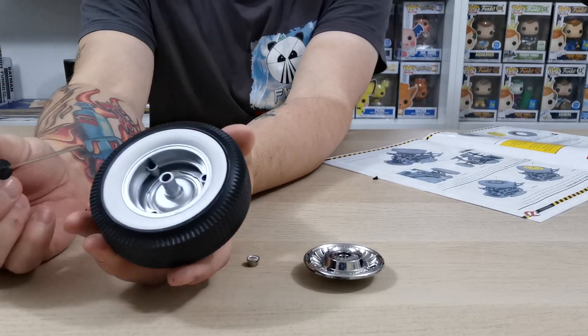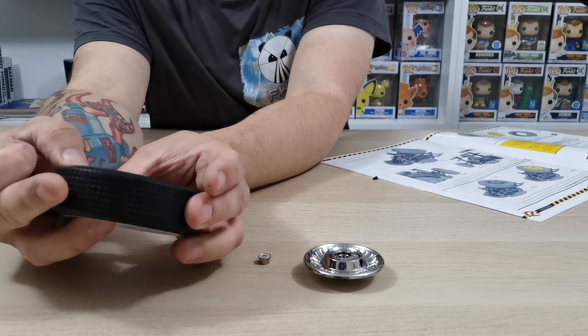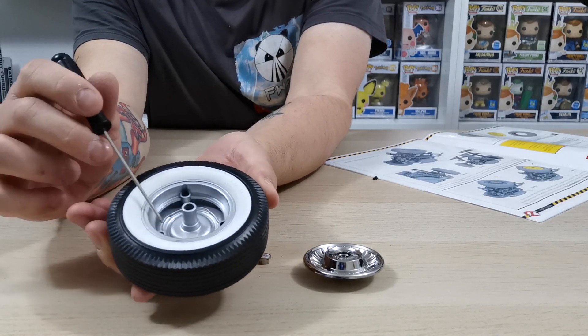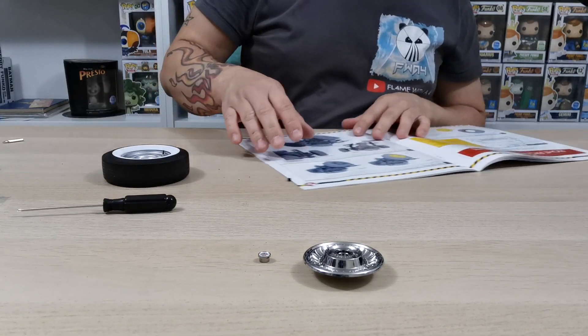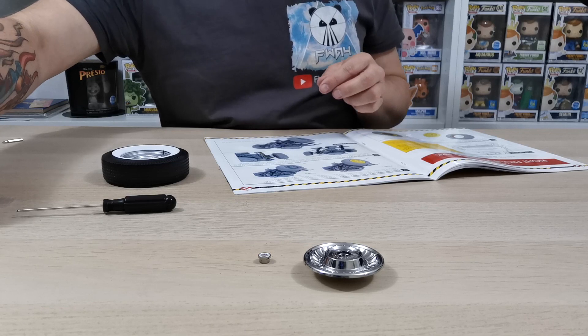The CM screws are now in. Make sure that the wheel is pushed together really well on either side or you will have a lot of trouble. Once your three screws are in place, it's time to attach it to the vehicle — this is going to be really cool. You'll use your LM screw to do that.